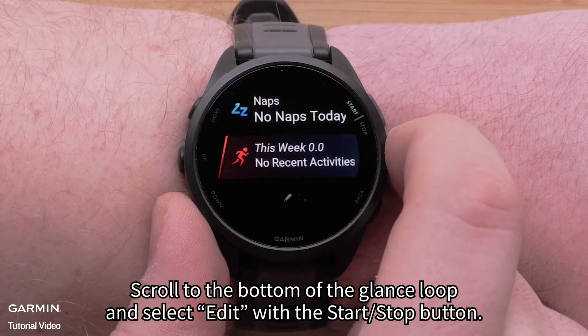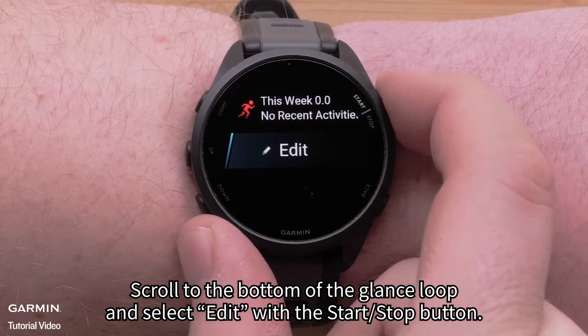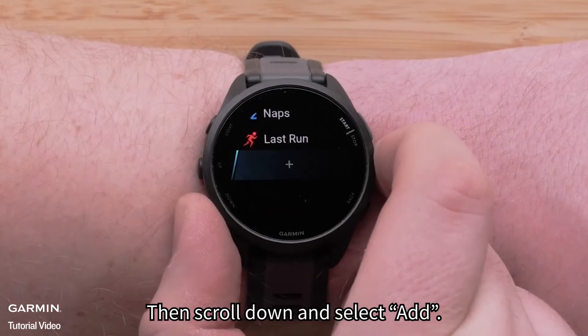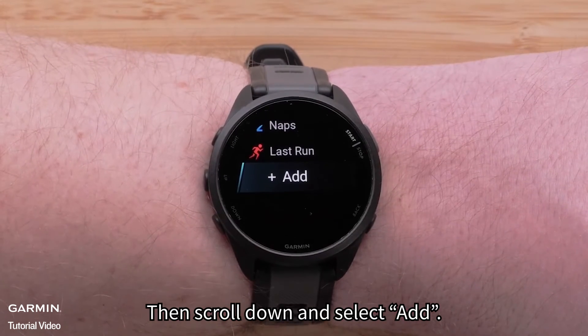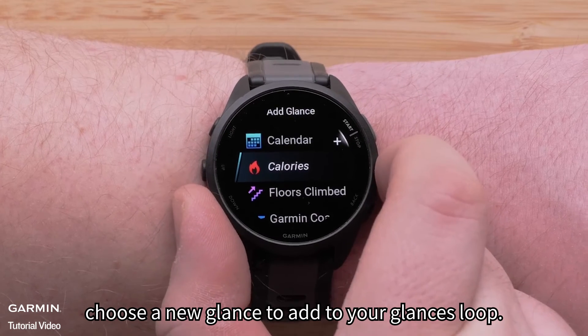To add additional glances, scroll to the bottom of the glance loop and select edit with the start/stop button. Then scroll down and select add. Here, choose a new glance to add to your glances loop.